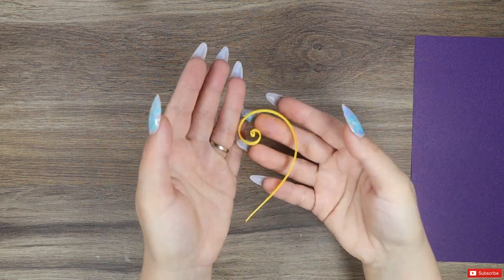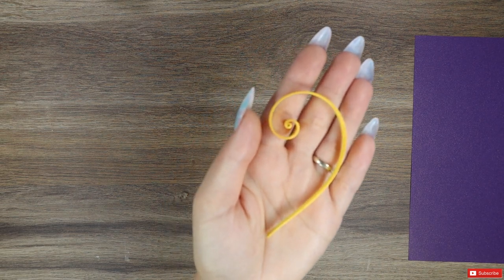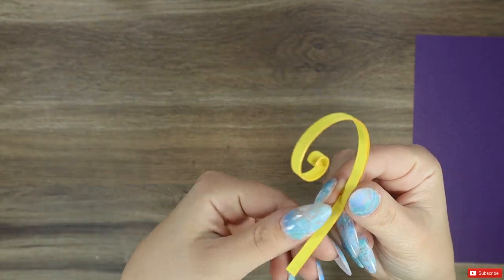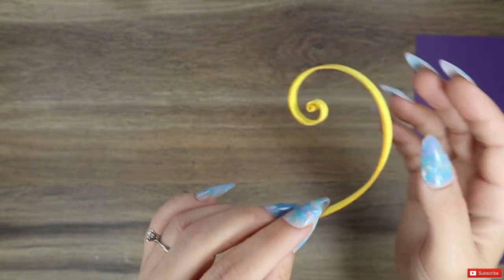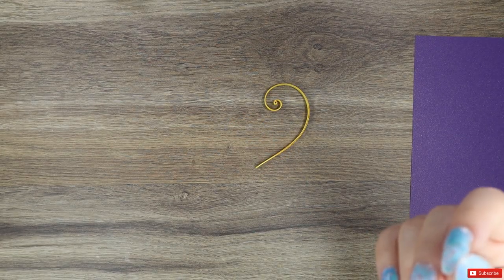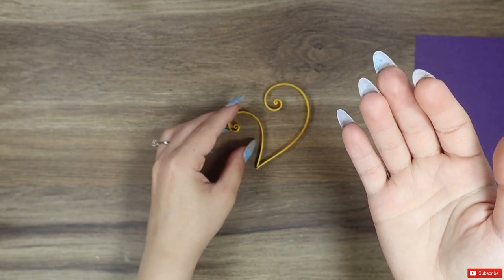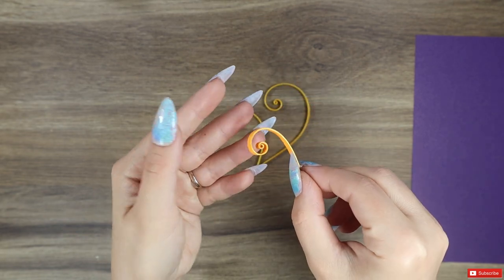My main shapes today are the swirls. I used six strips of paper, one over the other, for creating a thicker swirl in order to have a greater impact on the eye. I will put in the description the link to my big swirl tutorial if you want to see in more detail how to make them. I made five of them in different sizes, decreasing, with three different colors.